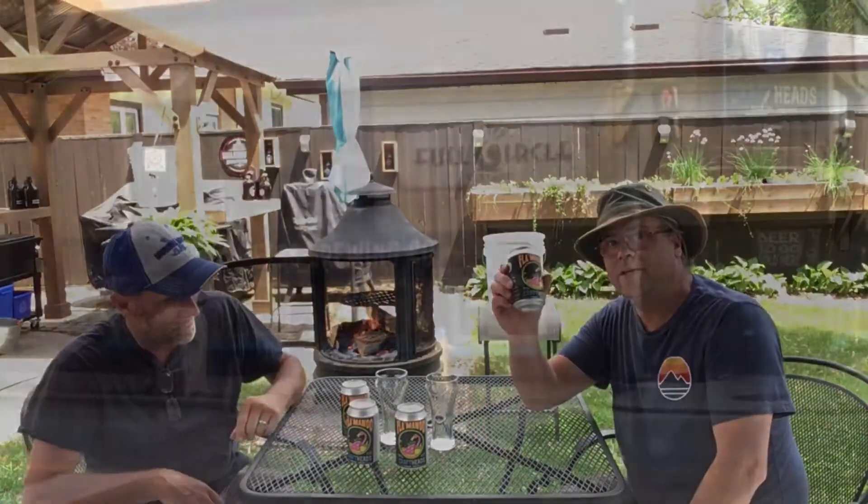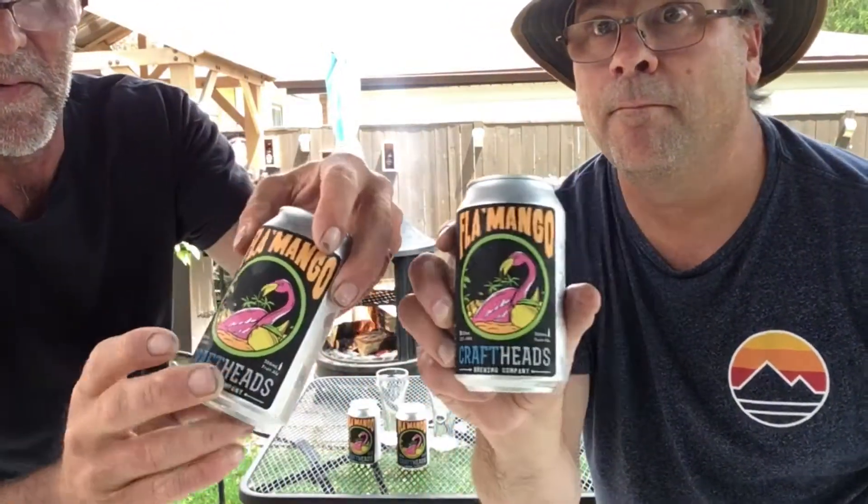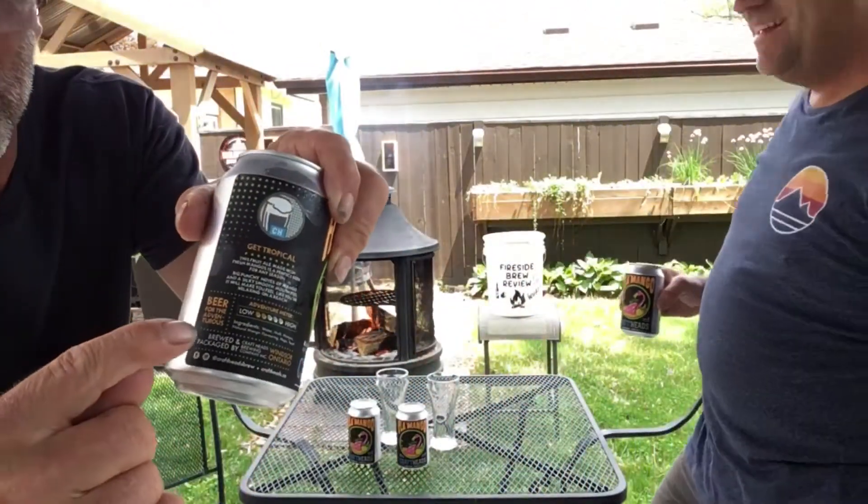So we're traveling down to Crap Ted's Brewery. The Flamango Fruit Ale. And it's a two on the adventure meter.